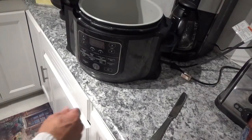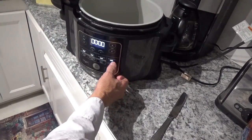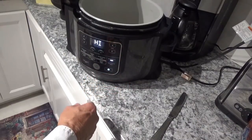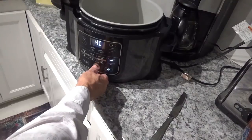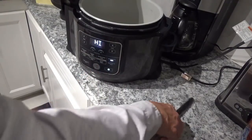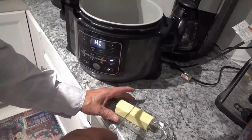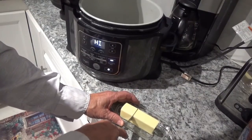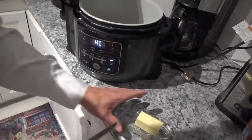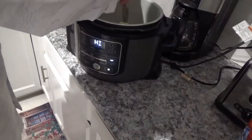Now we're going to make some gravy to go with this — some chicken gravy. We'll turn on the power and hit the sear/sauté button. I'll leave it on high for the time being and turn it down in a minute or two. We'll put a quarter stick of Land O' Lakes butter in there and let that get melted down — it won't take long in this pot.